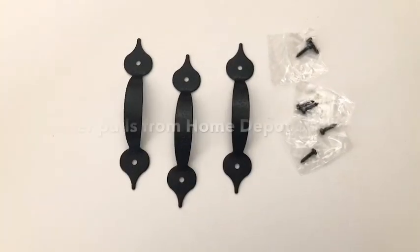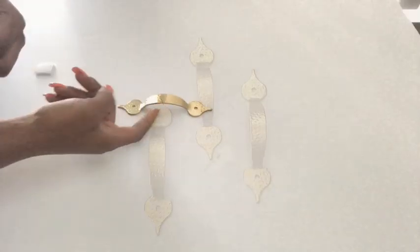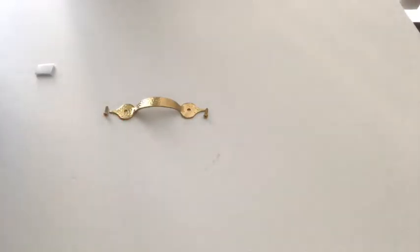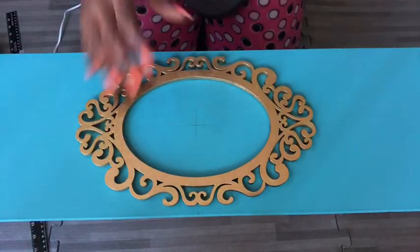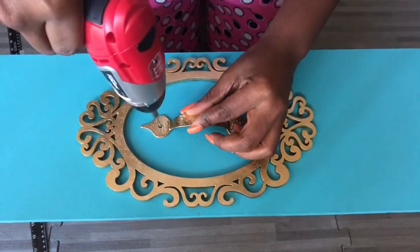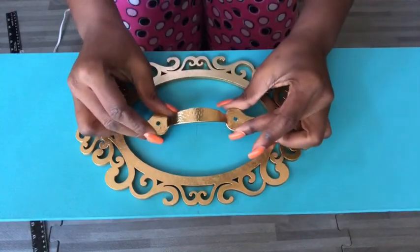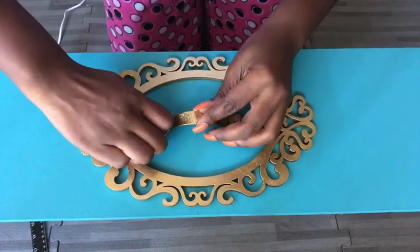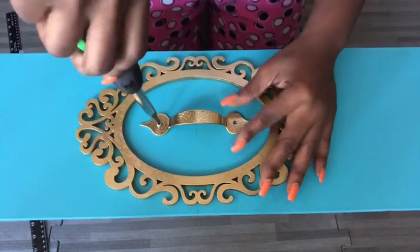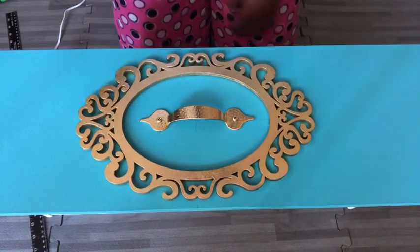This is the drawer pull that I'll be using, that I got from Home Depot. I got three and I spray painted them gold. I also spray painted the screws. And I'm going to do the same thing for the remaining two drawers.